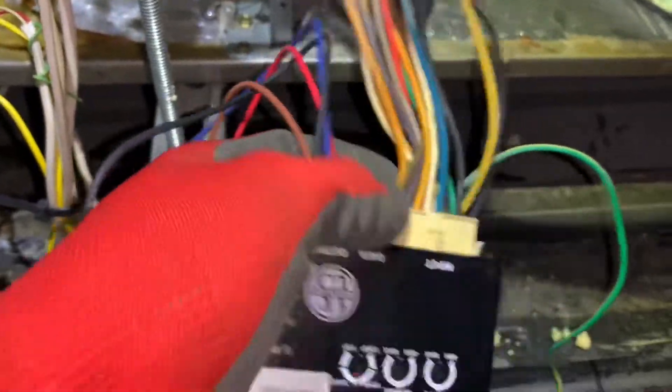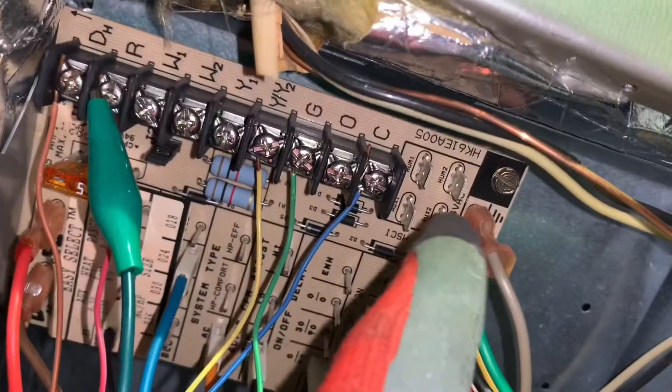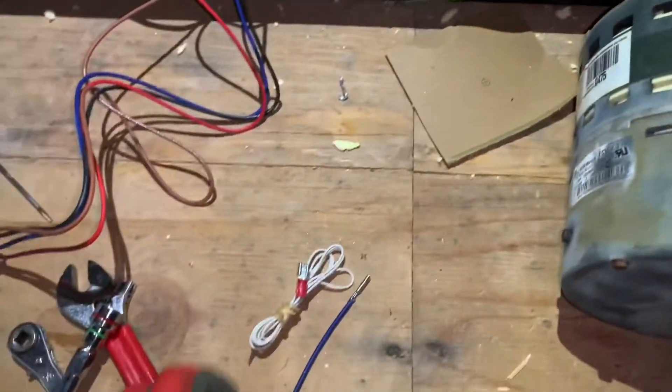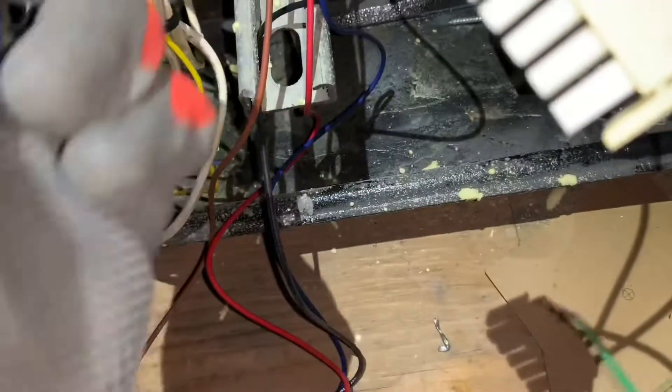If pin 12 is missing, push the wire into the empty slot on the harness connector, then connect the other end to 24V hot — you can use the R terminal or find a 24VAC stake terminal in the unit. Also, if you have a 120V unit, you'll need to add a jumper on the power supply harness. You loop the jumper around and shunt the two terminals on the connector.